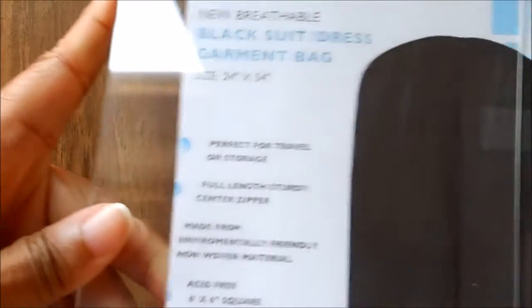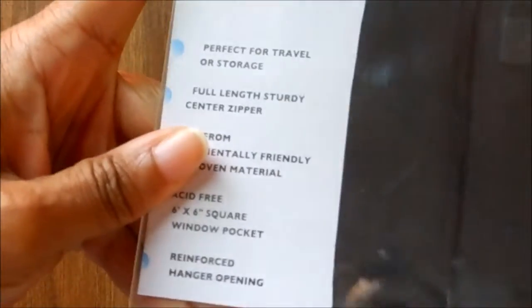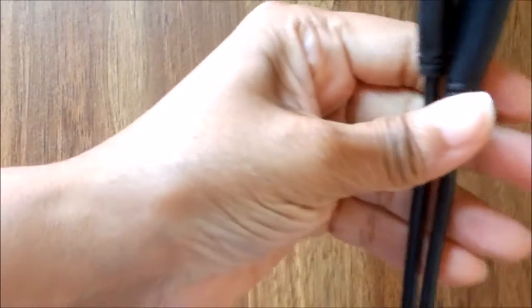I picked this one up from Staples with a coupon. Even though I have this garment bag that I featured last week, what I'm going to be using the plexiglass display for is when I have a video blog — it'll list out what I need to talk about and my talking points.